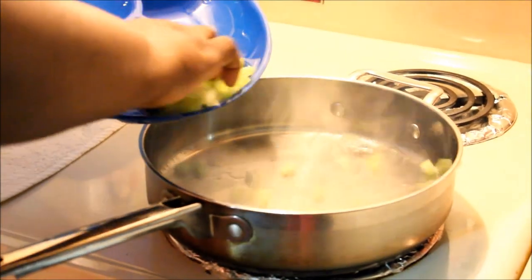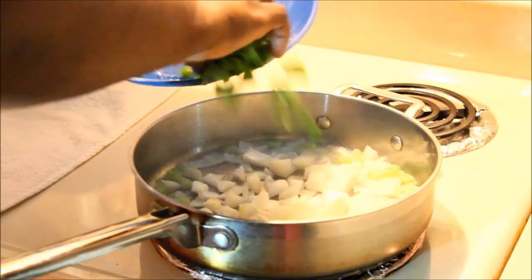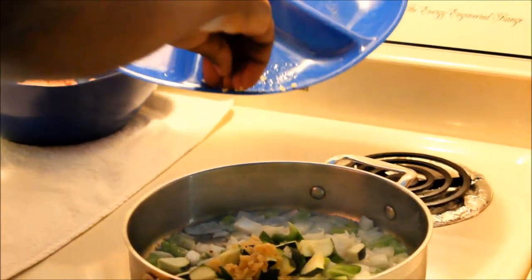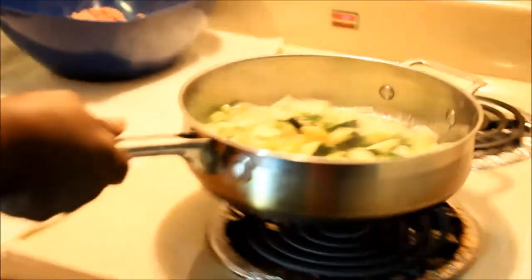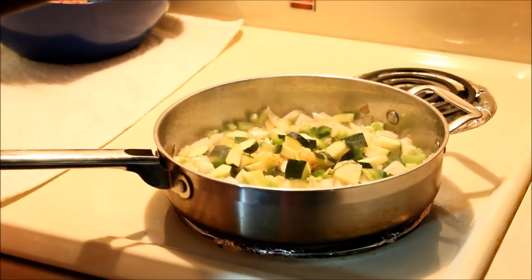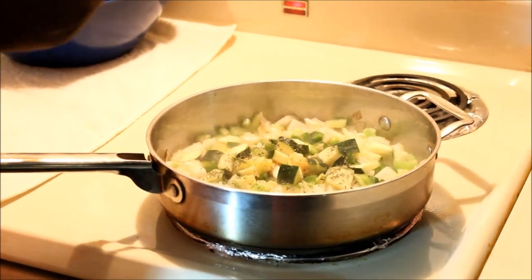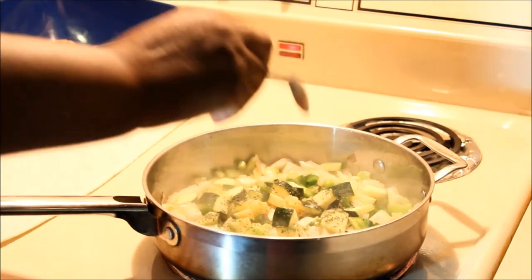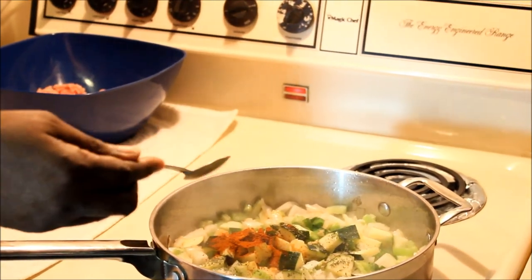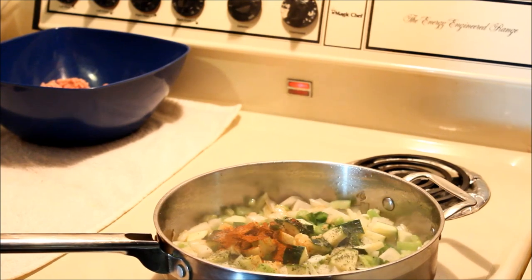Go ahead and add your vegetables: the celery, chopped onions, pepper, butter squash, and garlic. Then I'm going to season my vegetables. I'll put a little bit of parsley in here — you can use fresh or dry parsley — about half a teaspoon. A half teaspoon of Accent, half a teaspoon of paprika, a pinch of salt, and some black pepper.